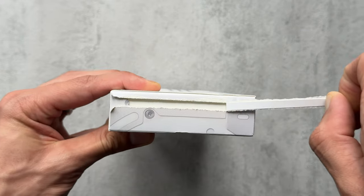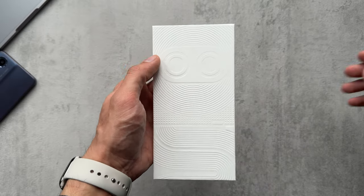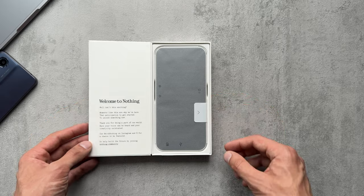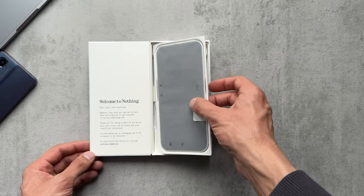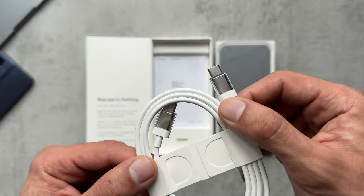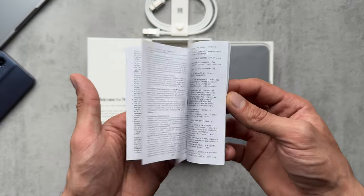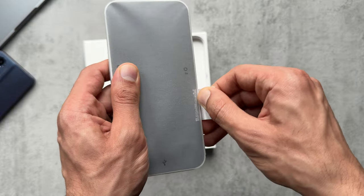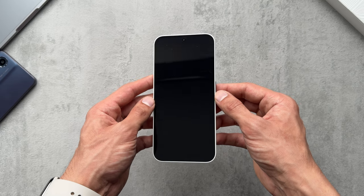Let's check out what's in the box. Peel this tab off on the top — we've got the nice embossed engraved box. Flip the lid, we've got a little bit of text on the side: 'Welcome to Nothing.' We have the phone sitting on top, a USB-C to USB-C charging cable with transparent features, a safety and warranty information booklet, a nice transparent SIM tray ejecting pin, and then the Phone 2A itself. Of course, we get no charging brick.